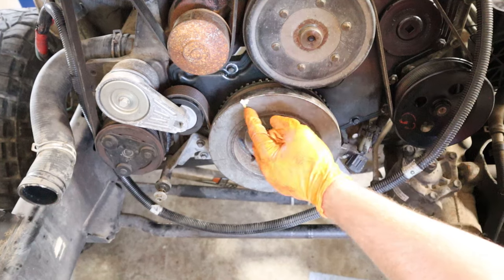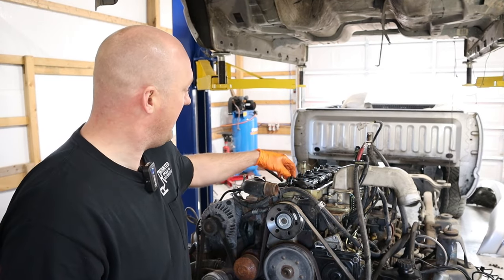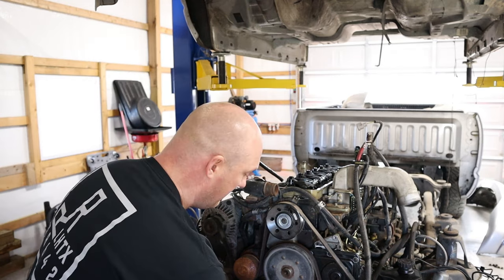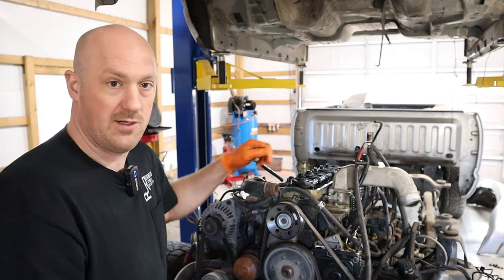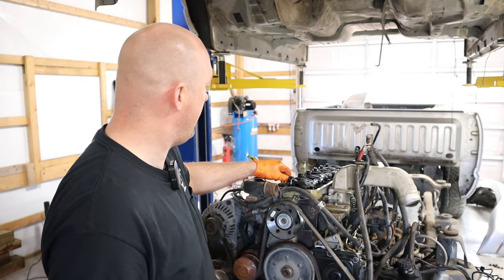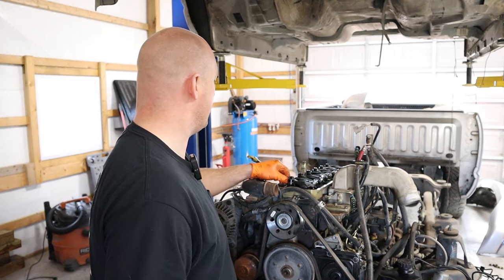Once you have that mark situated, you want to bring this mark to exactly the 12 o'clock position. Once you've brought that mark to the 12 o'clock position, you want to feel your number one cylinder rocker arms and see if they have any movement in them. You should have some movement here. If you do not have any movement, you're on the wrong stroke, so you'll need to spin the crankshaft a full 360 degrees. I have zero play in cylinder number one, so I'm going to go ahead and spin this engine over one full revolution. Now I have some play — but not a whole lot — so it's definitely a good plan to be adjusting these valves right now; they are way too tight. With the engine in this position, we can check the intake valve lash on cylinders one, two, and four, and we can check the exhaust valve lash on cylinders one, three, and five.